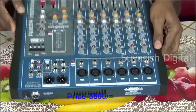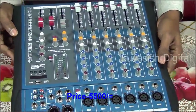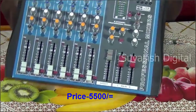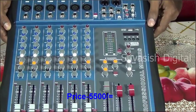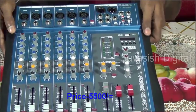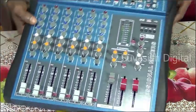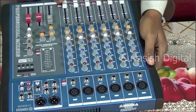Here is an audio mixer. This is the audio mixer. Here we have a 2-channel audio mixer. This is the 6-channel audio mixer. We will be setting our recording.